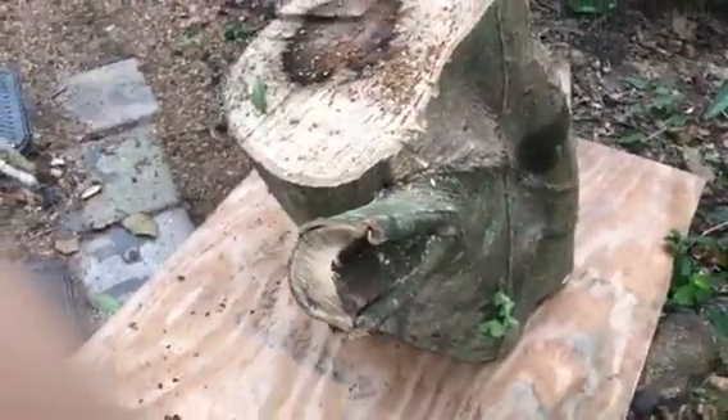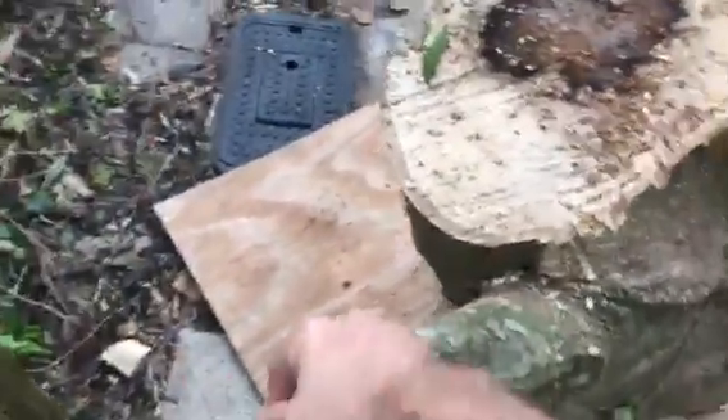Now how do you move them by yourself? You just do a system of boards. Let me show you how to move this one here — this is a super heavy one. If you can, try to leave a little stump, a little part of the tree, so you can move it. It moves pretty easy on the wood, not too bad.